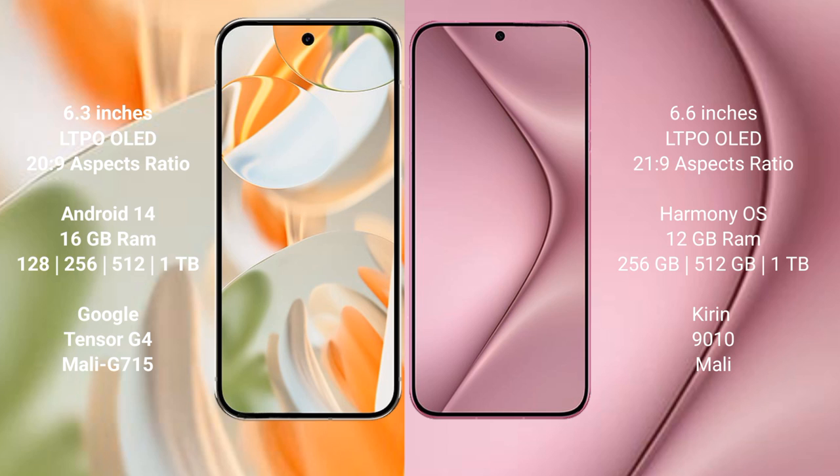The Google Pixel 9 Pro runs on the Android 14 operating system, while the Huawei Pura 70 Pro runs on the HarmonyOS operating system.